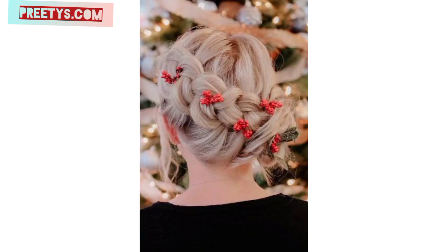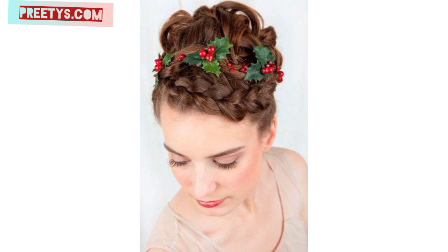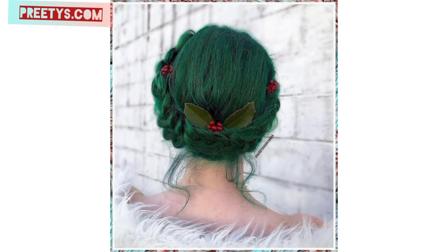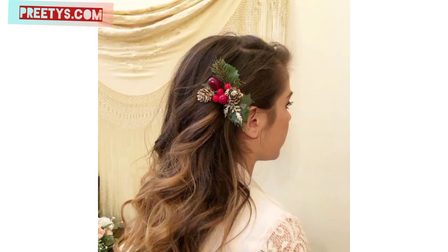Dear friends, wear a headband or tiara adorned with Christmas ornaments, miniature pine cones, holly berries, or miniature gift boxes to add a festive touch to any hairstyle. Incorporate holiday-themed hair wraps or scarves into your hairstyle by tying them around a ponytail, braid, or bun, adding colors and patterns associated with Christmas.